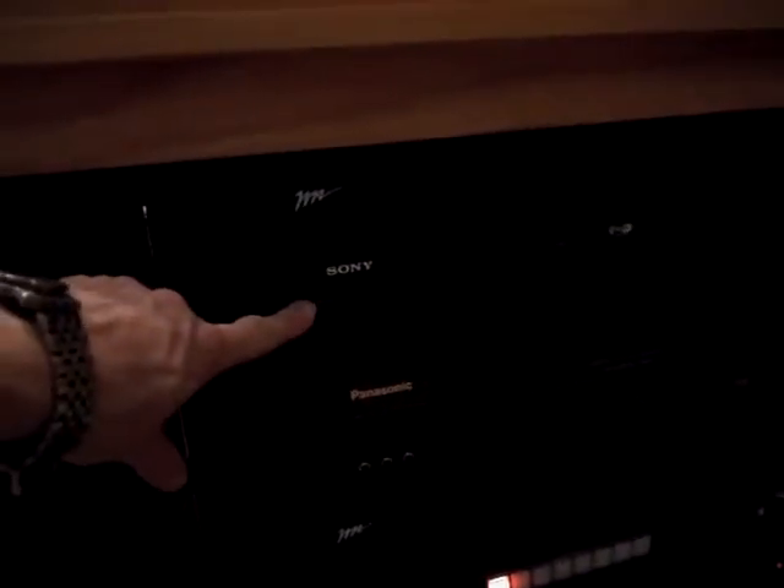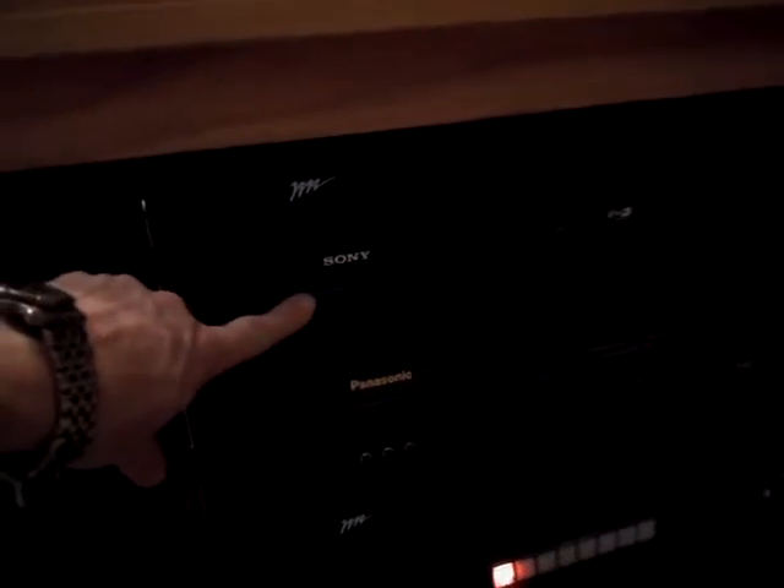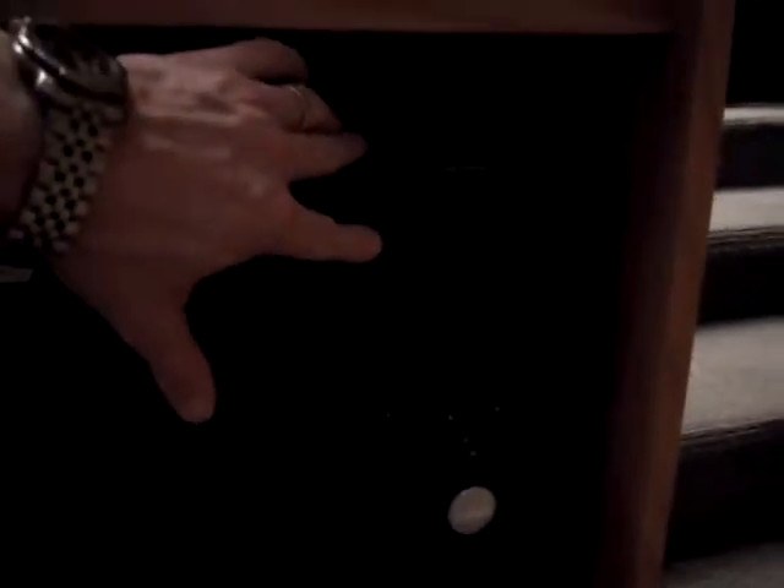There's a power button just on the far left here, and there's the VCR. Over on the far right you'll find the PC with front-mounted USB ports, as well as a DVD drive up top.